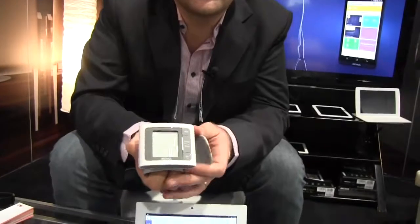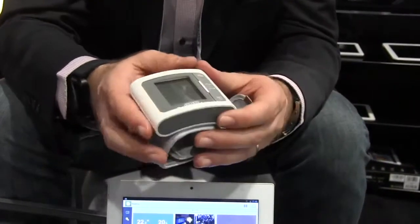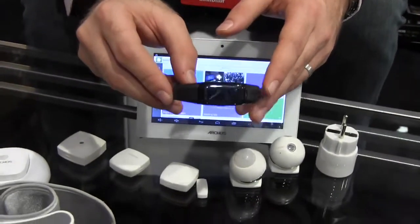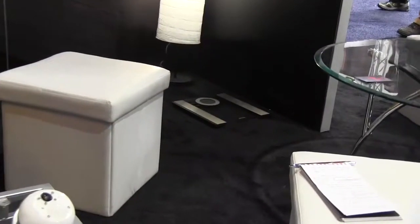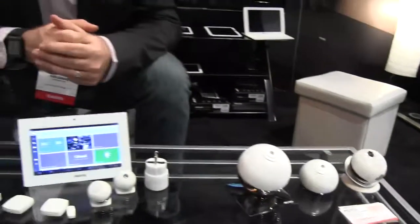We have the Arcos blood pressure monitor, which will give you systolic, diastolic pressure, and irregular heartbeat monitoring. We have the Arcos activity tracker, which will give you steps, distance walked, calories burned, and so forth. And we have the Arcos connected scale, which will give you your weight and your fat mass. All of these tie into an application available on iOS and Android, so that you can track your stats, set yourself targets, and share that great weight loss over Facebook.